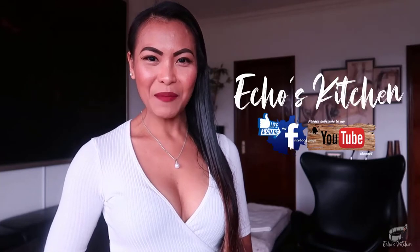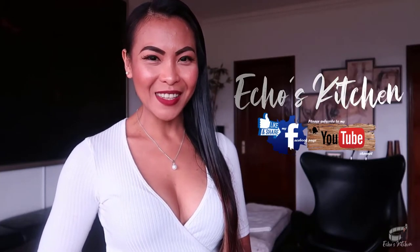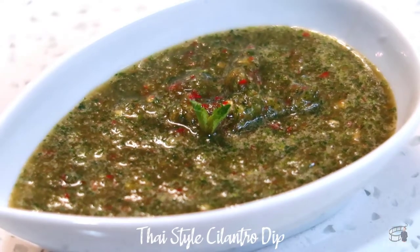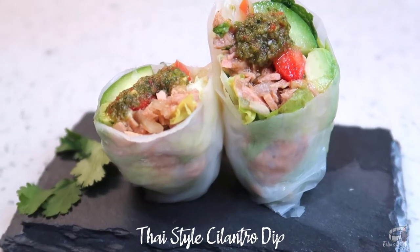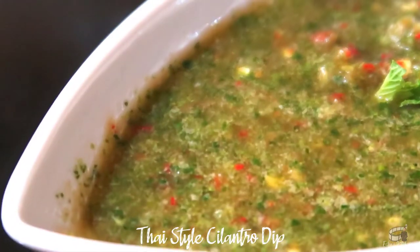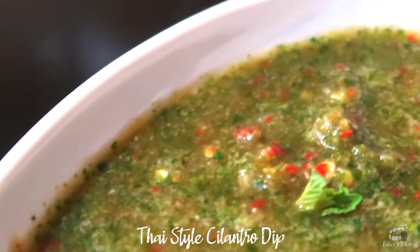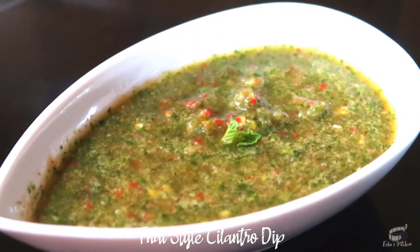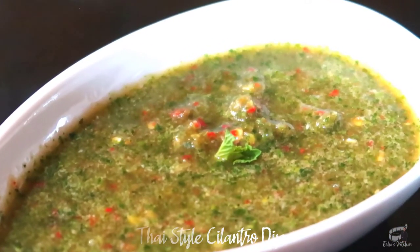Good morning! I'm Echo and today I'm going to show you how to make Thai Style Cilantro Dip. Thai Style Cilantro Dip is one of my favorite thick sauces for my fresh spring rolls recipe. It's a perfect dip for steamed seafood like prawns, mussels, and lobster. This dip is very fast and super easy to make, so let's get started!